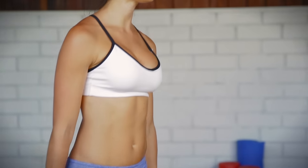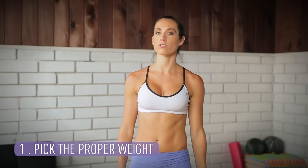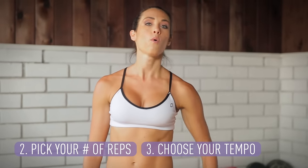First and foremost, you need to pick the proper weight. Depending on how strong your shoulders are will depend on how much weight you're gonna lift. You also need to think about how many reps you're gonna do and the tempo, because that all determines what weight you're gonna use. For me, if I'm doing 15 upright rows, I'm gonna use about 10 pounds on each hand.